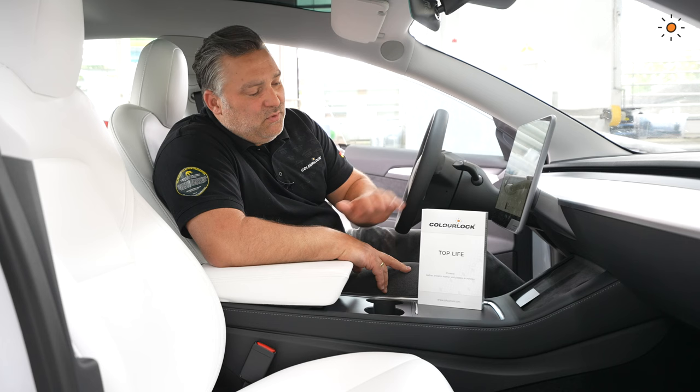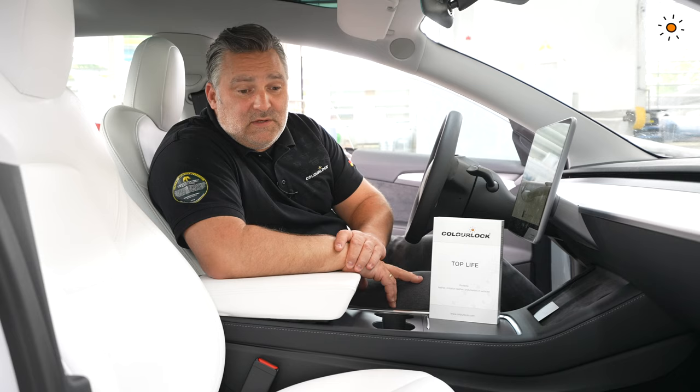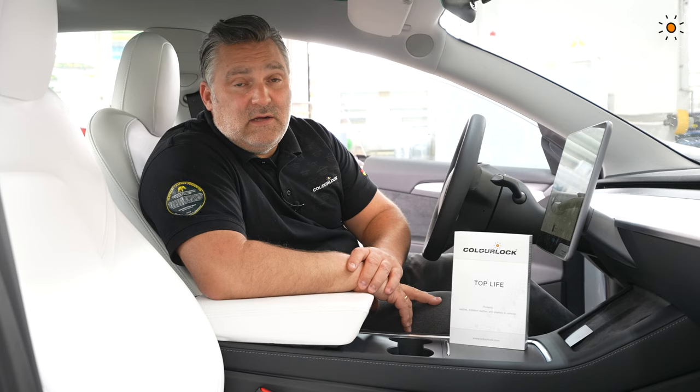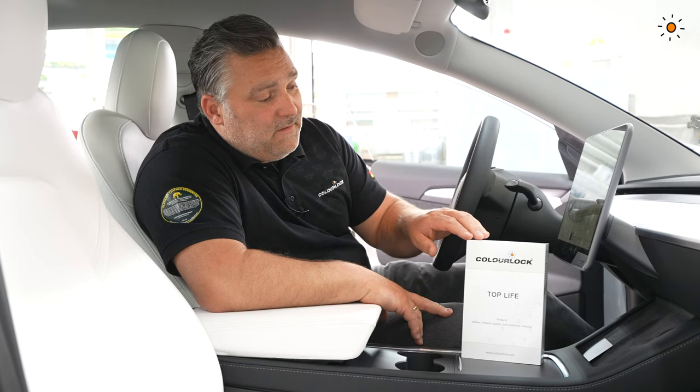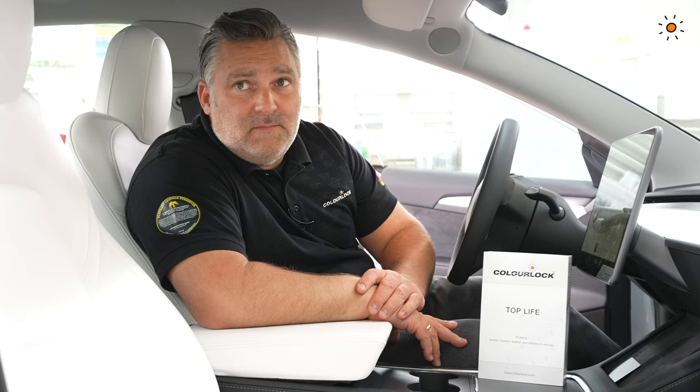Hello and welcome. Today we speak about Top Life. Top Life is a first breathable coating for leather, vinyl, and plastic. It's against jeans dye transfer, dirt, and liquids. The nice thing is it's breathable, so for real leather you can still care for it — you can still apply a conditioner and it will pass through this layer. It's flexible, it doesn't change the gloss level, and it still has a nice even touch.